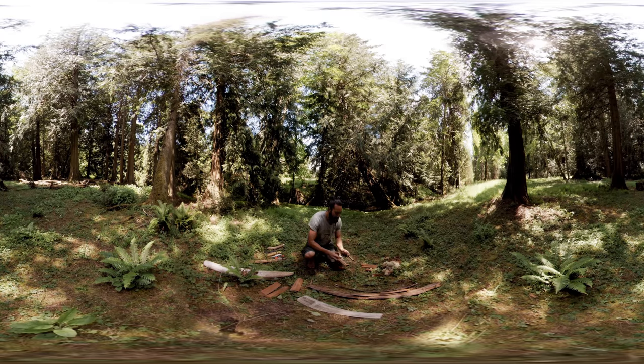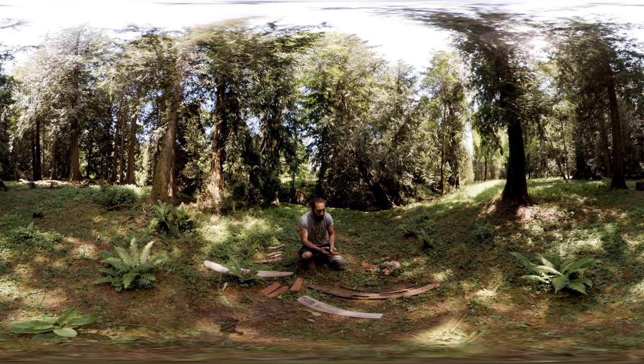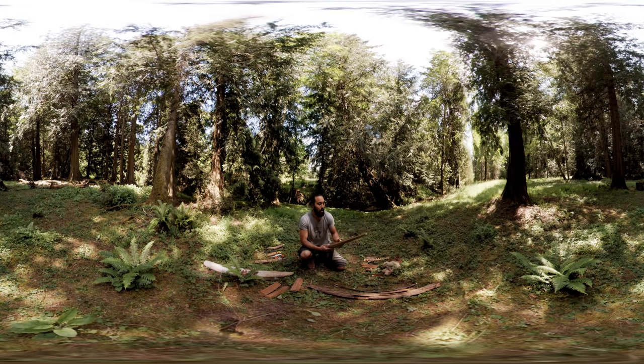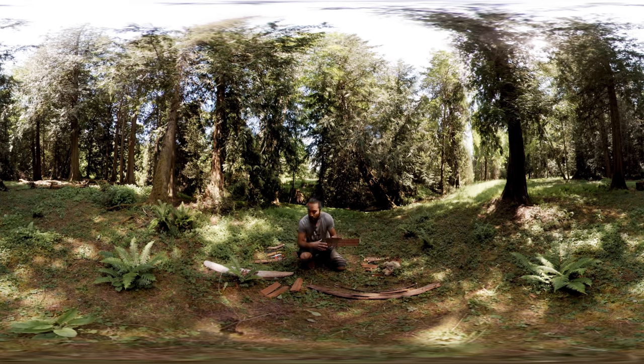Now this is the current bow drill kit I'm using — my spindle, my fireboard, and my handhold. Yesterday I was walking along the beach and I grabbed a piece of cedar and split it open. I can see some nice straight grain in here, and there are some other pieces that I split down to use.